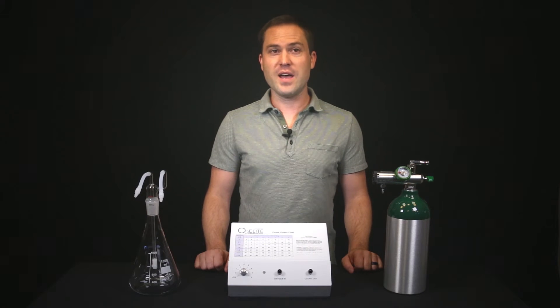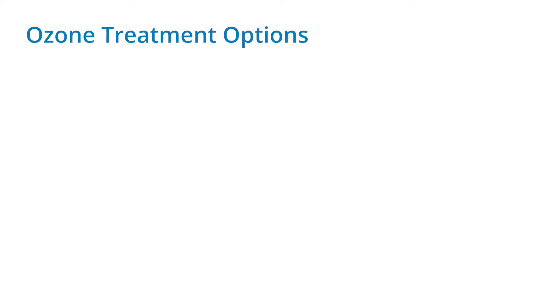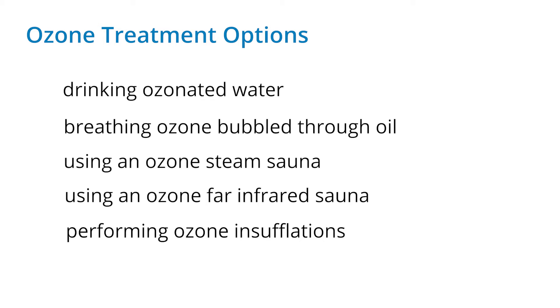Check out our video, A Visual Guide to Ozone Rectal Insufflation, for a visual explanation on how this works. Treatment can be performed by drinking ozonated water, breathing ozone bubbled through oil, using an ozone steam sauna, using an ozone far infrared sauna, or performing ozone insufflations such as rectal, vaginal, ear, or nasal.